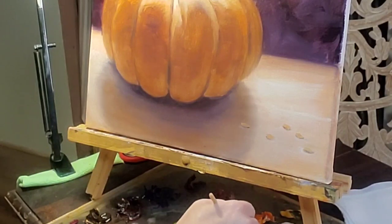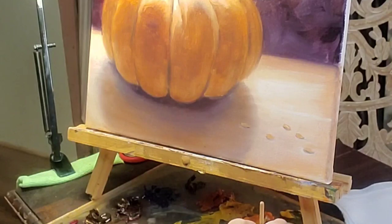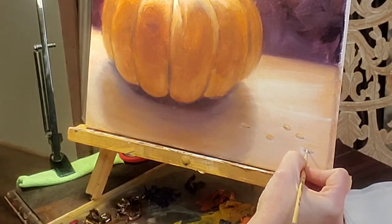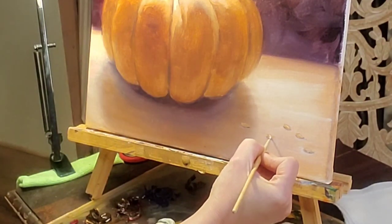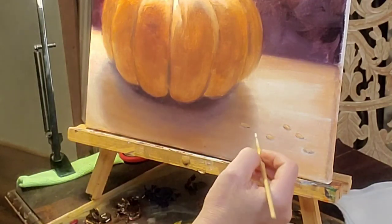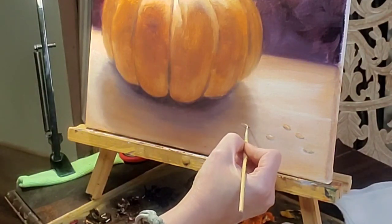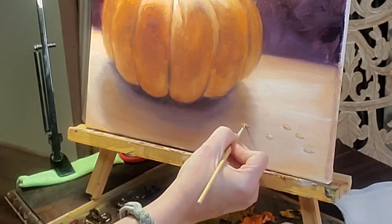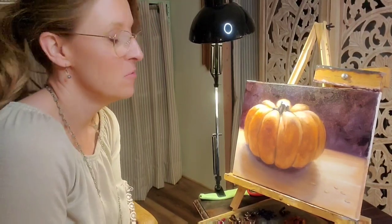I'm going to wipe out my brush and then gently soften the edge of the cast shadow. Believe it or not, everything gets a highlight — even these little seeds. It's surprising what a difference it makes; it makes them look more realistic. We want to make them look a little varied — we don't want to put the dot in the very same place on each one. This one doesn't get much of a highlight because it is in the shadow, but we'll lighten that side a little bit. Well, I hope you enjoyed this seasonal subject. I love pumpkins — I love pumpkin season.